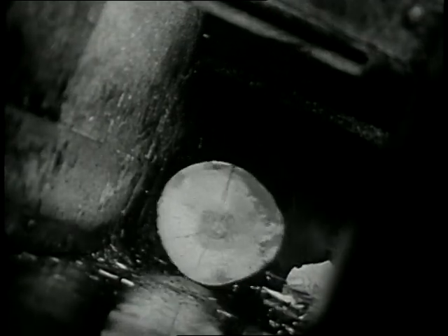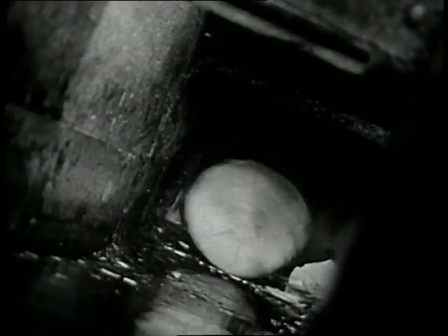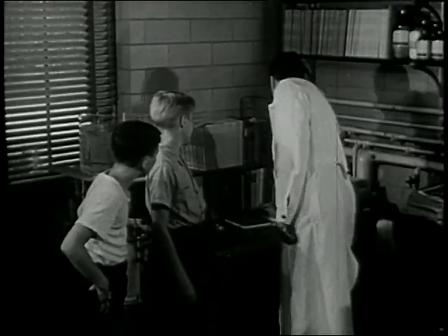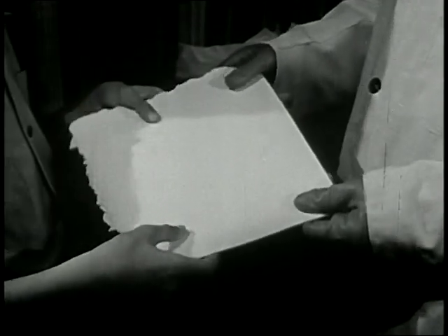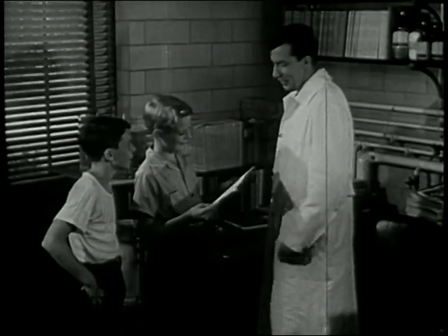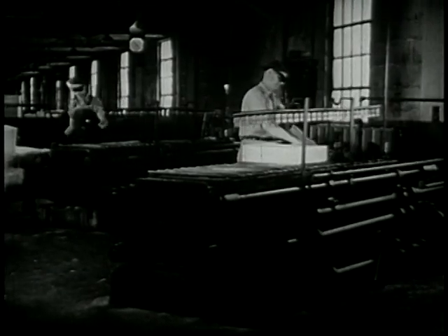This is done here at a pulp mill. In this mill, the wood is chopped up and cooked. It comes out looking like this. Here's a piece of wood pulp. This is still wood, though it looks like blotting paper. Now, this goes to the rayon mill, where they put it into tanks.